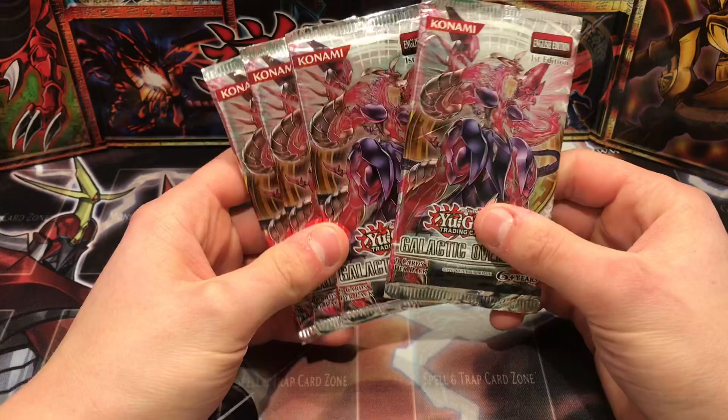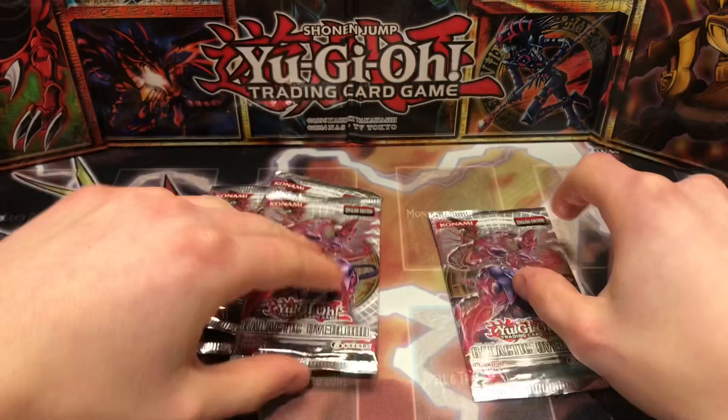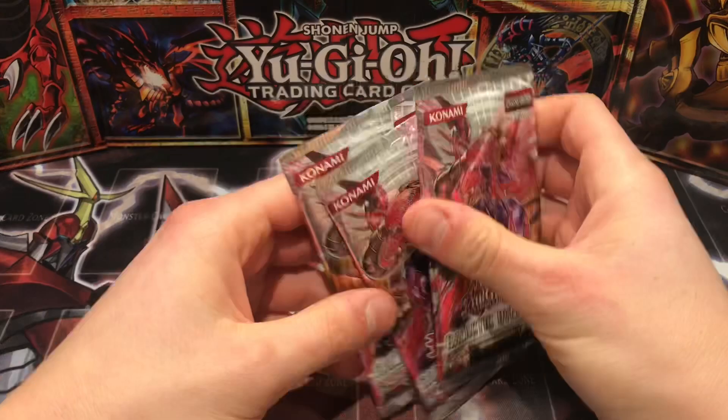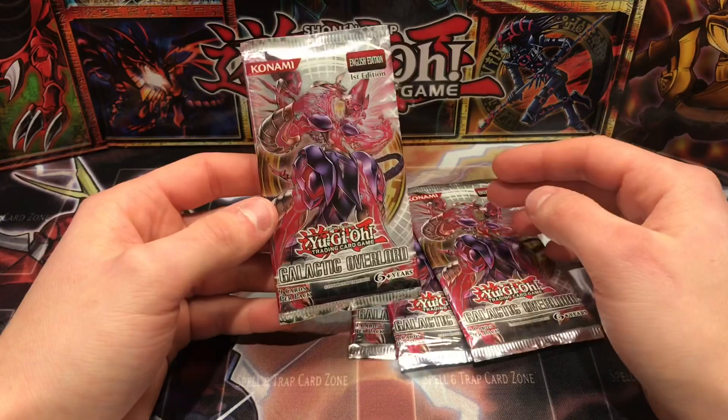I didn't give it much credit in the first episode — I started watching it a long time ago and only now just really getting back into it. The issue with these packs though is that most of them seem to have a little hole on the bottom. This one has a hole, this one doesn't, this one does — so I wonder if these packs have been resealed, or it just could be old age. I know some of my Crossroads of Chaos first edition packs, which are even older, have a little dent and opening on them.